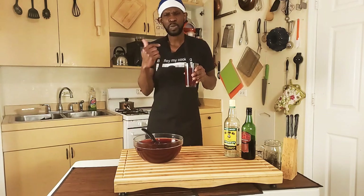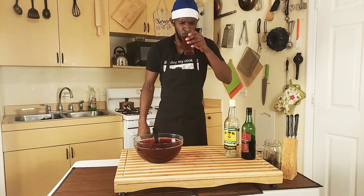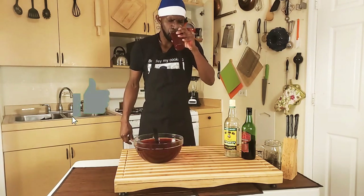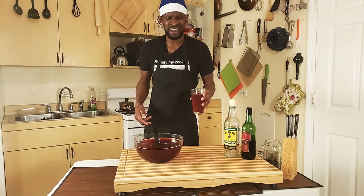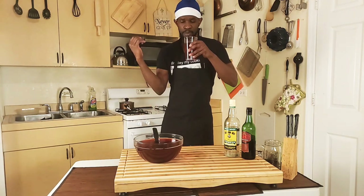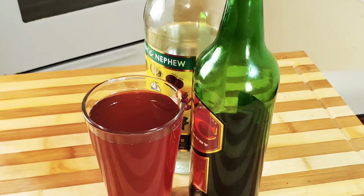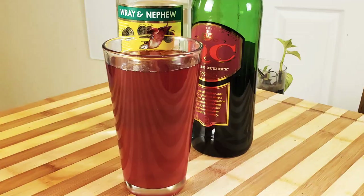Let's give it a taste now guys. Mmm! Yeah guys! Thanks for watching guys — hit it with a like, a share, a subscribe, and thumbs up. The recipe will be in the description below. As you can see, I already set everything right here and it's all in to make a nice sorrel, guys. This is so flavorful, this is so nice guys — I'm telling you, it's a bomb! Yeah man, I'm out.